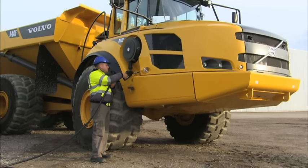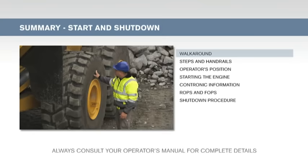Fill up the fuel tank at the end of the shift. This will reduce the risk of condensation in the tank.